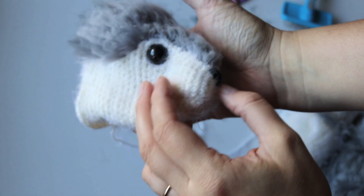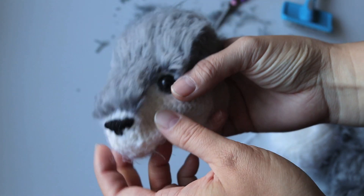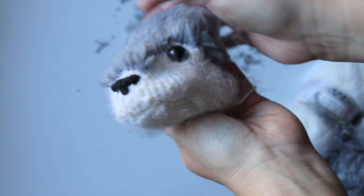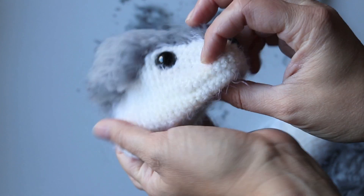So this is the after. I really could trim it more, but it's tricky to know when to stop. It definitely looks more wolf-like. Let's keep going with this.